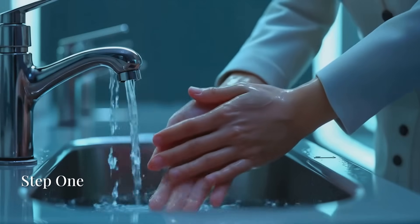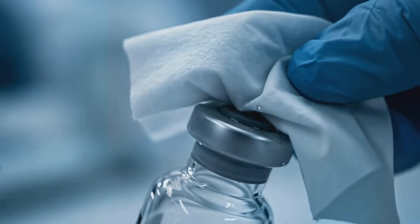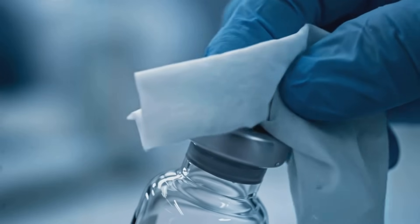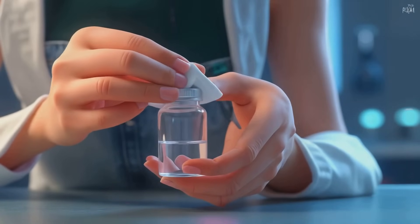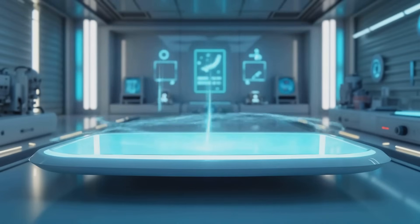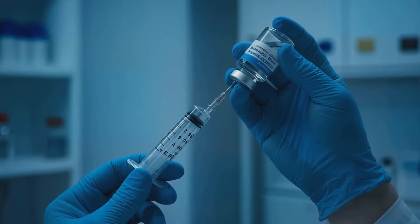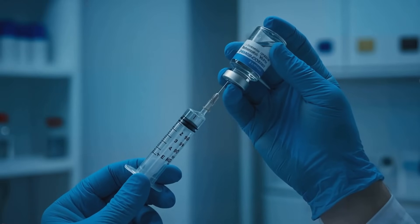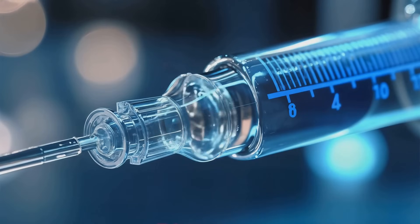Step 1: Cleanliness first. Begin by washing your hands thoroughly with soap and water. Pop off the protective caps but don't remove the rubber seals. Use an alcohol wipe to sanitize the tops of both vials. A clean surface prevents bacteria from entering the vials during mixing. Using your mixing syringe, carefully draw up 2 to 3ml of bacteriostatic water. Drawing slowly helps maintain accuracy and prevents air bubbles.